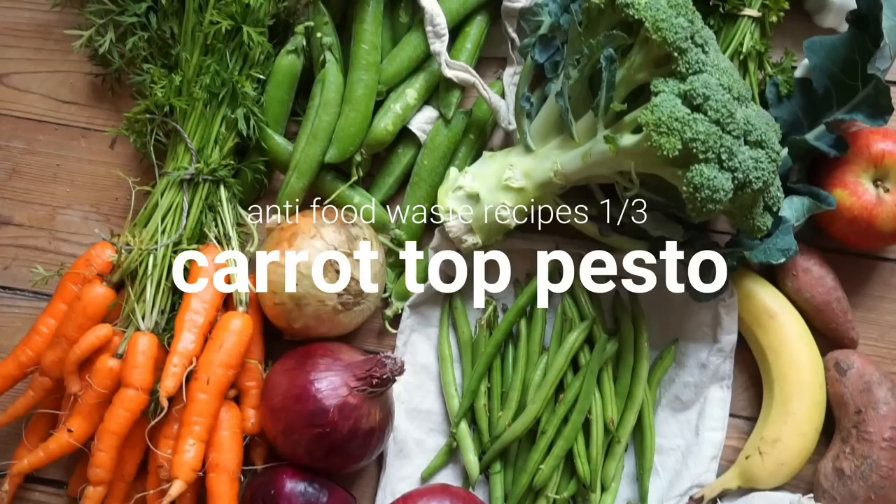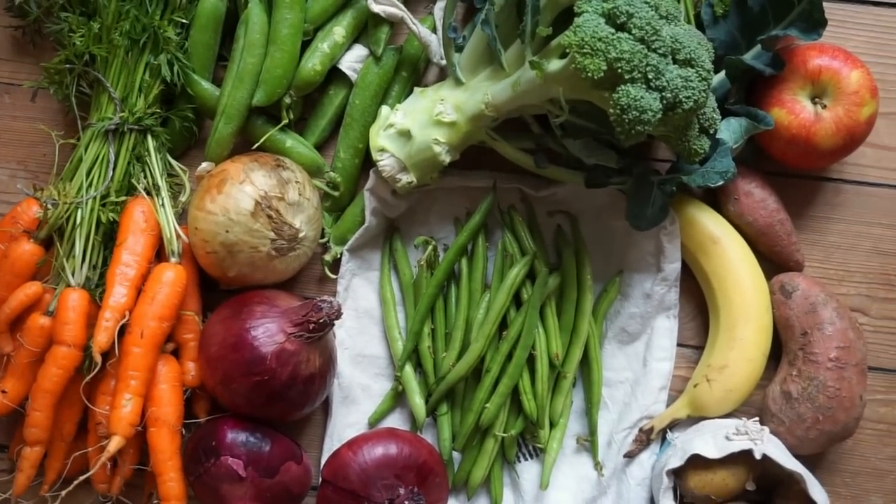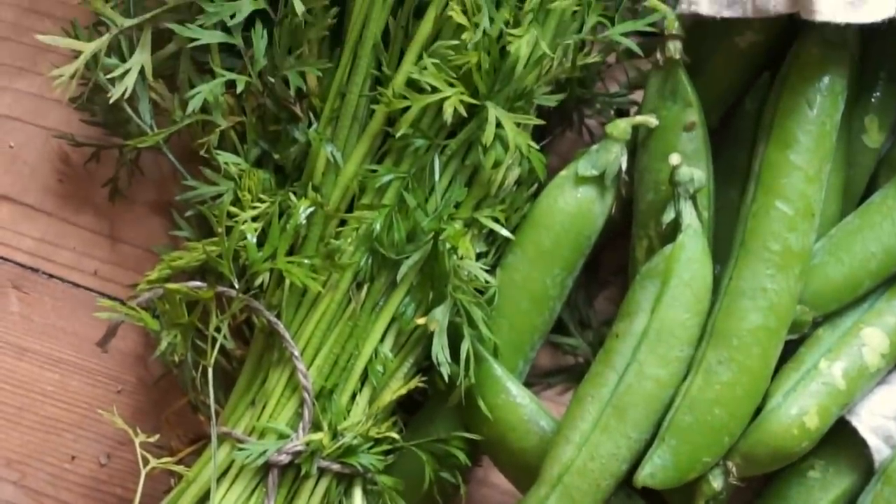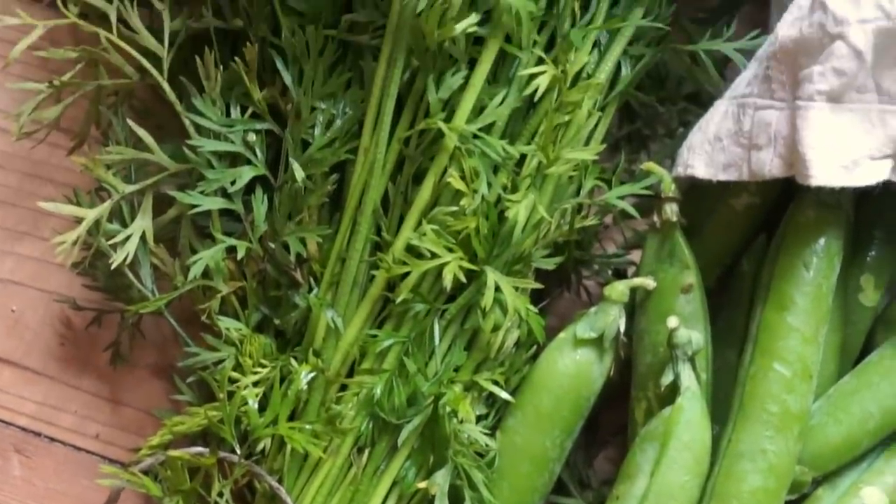Ever simply thrown away the green carrot tops? Well, there's no need for that. If you can get your hands on organic carrot tops, you can use them to make a delicious green pesto. This is how.